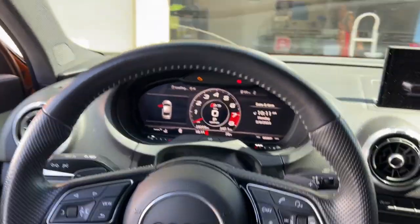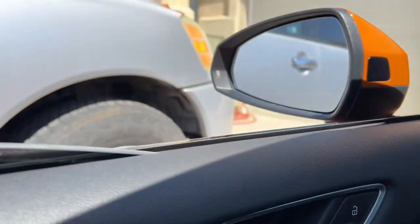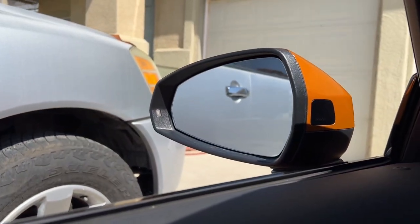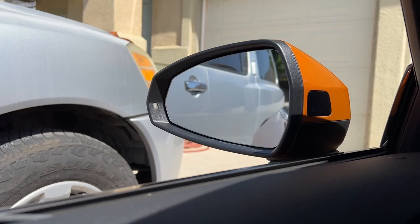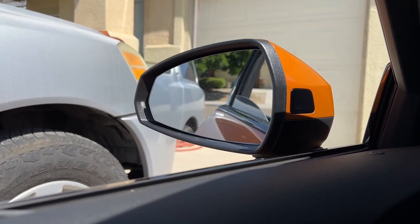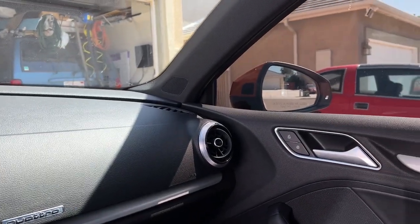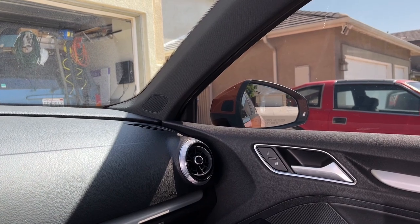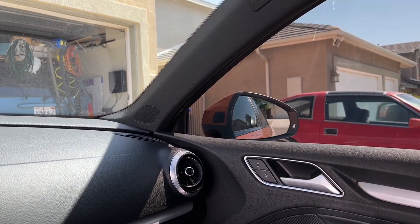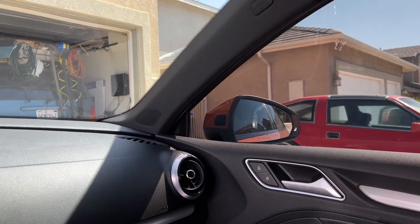I'm going to bring you guys inside the car, because for this we do have to move our mirrors all the way to the right so we can actually get our hands behind there to pop it off. For the other side, move it all the way to the left — that way it gives you some space to put your fingers behind the mirror and pop it off. Make sure when you're doing this you're applying even pressure so you're not breaking the glass, because it can break pretty easily.